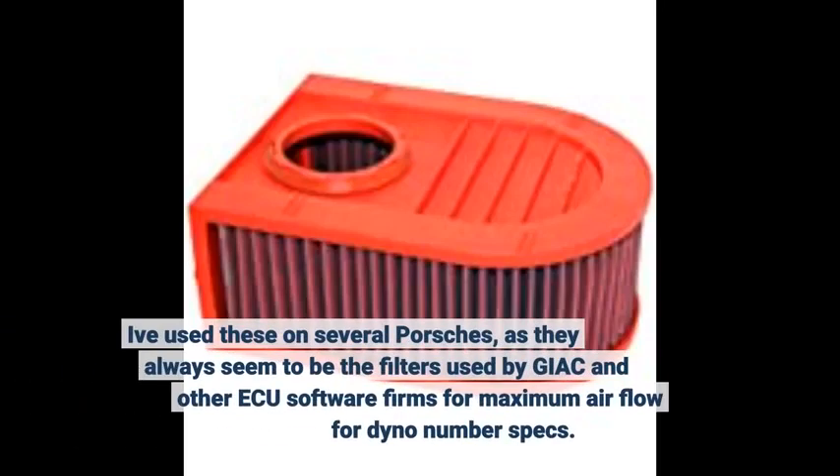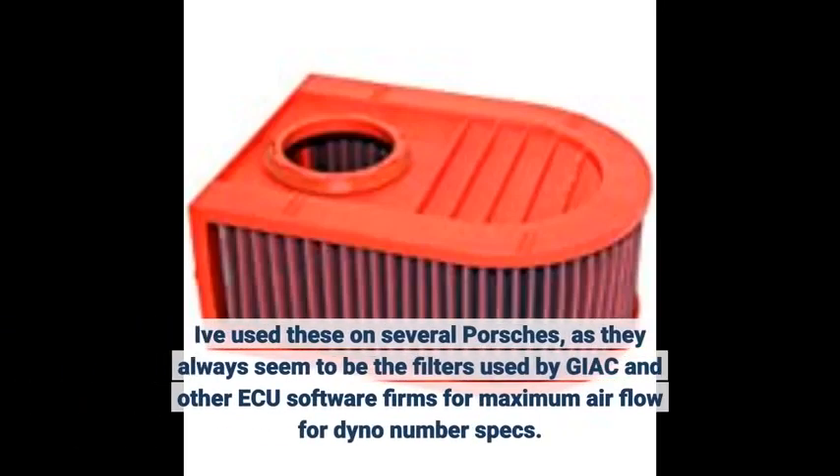I've used these on several Porsches, as they always seem to be the filters used by Jacques and other ECU software firms for Macs and the Mariflo for dyno number specs.